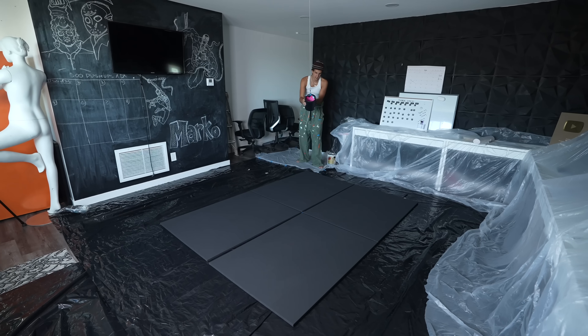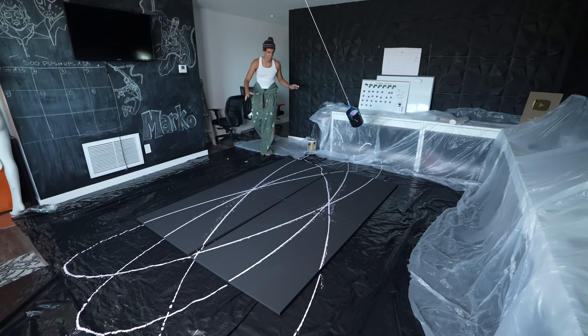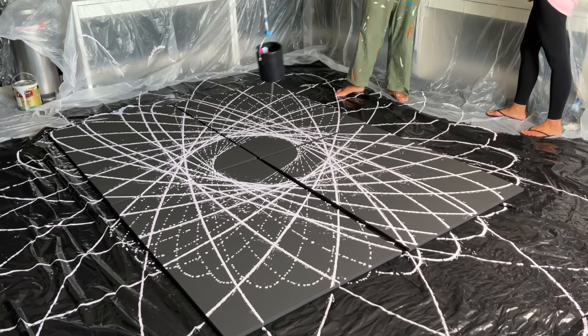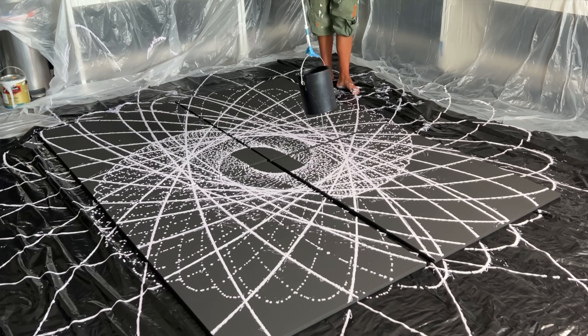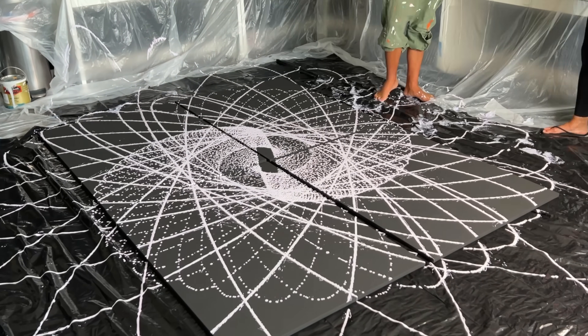Now at this point it was working way better than I thought, but it wasn't perfect. You could see some spots right here that weren't perfect lines, but this one's only practice for the ones I'm going to be doing later.